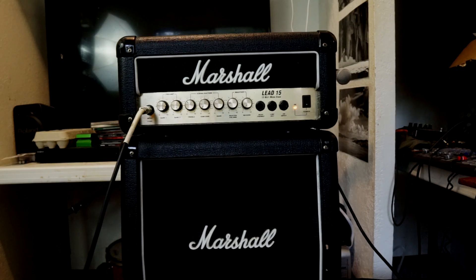Everybody says that when I dial in my tones I sound too muffled and wolfy, and I agree. But this amp is hard to get muffy — it doesn't have a lot of bass. It really is mid-range-y and treble-y.